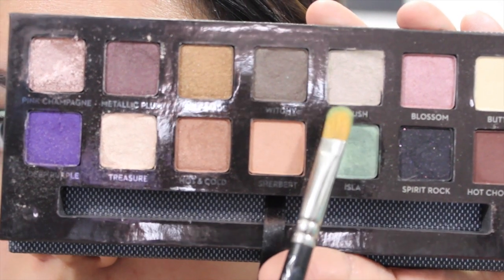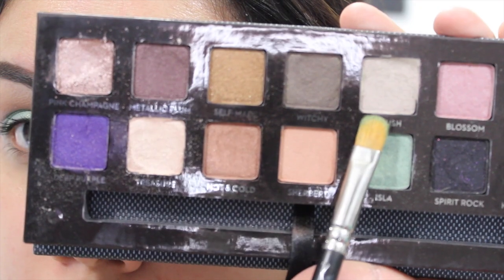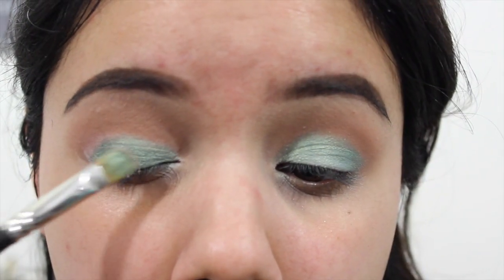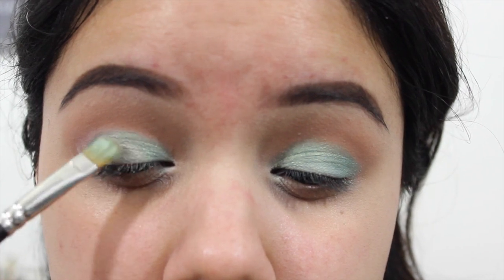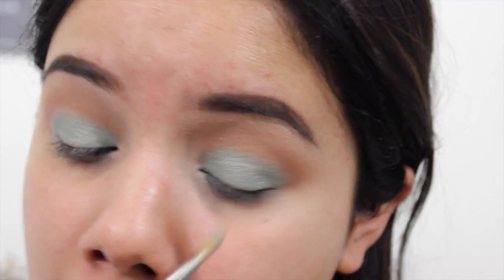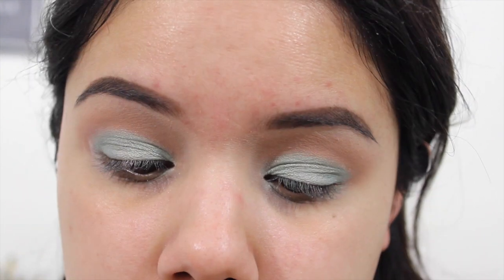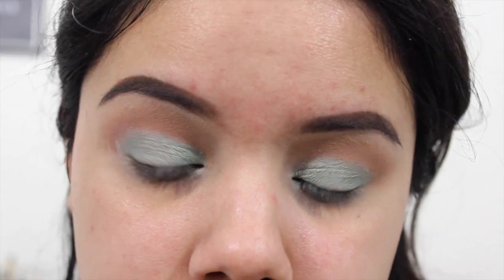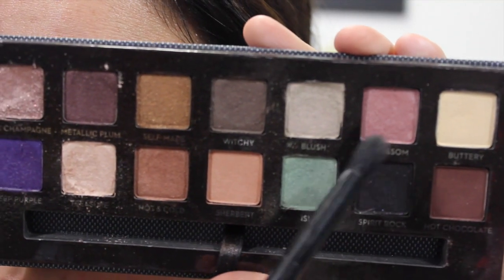Then I'm going to take the color Blush, which is kind of like a silver-ish gray color. I wish it was a little bit more silver than gray, and I tried to pack that onto the center of my lid, but I kind of really didn't care much for it. So I went on the edges, turned that brush back around with that Isla color, and it added a little bit of dimension — but you can skip it altogether.